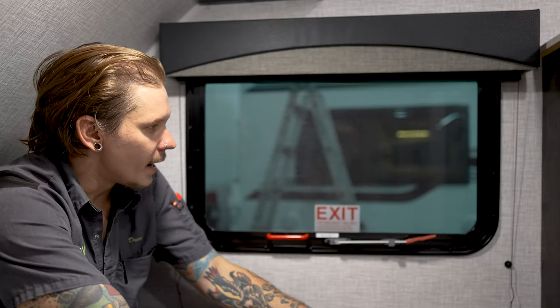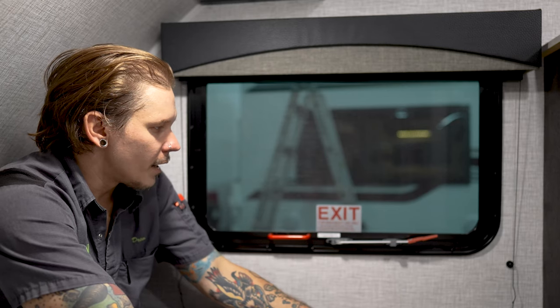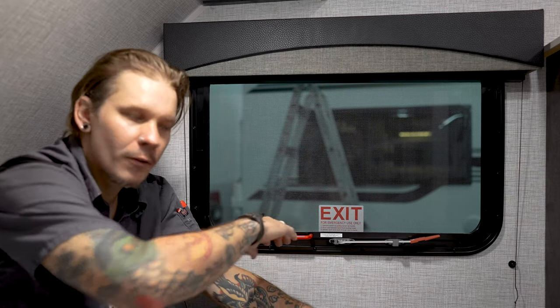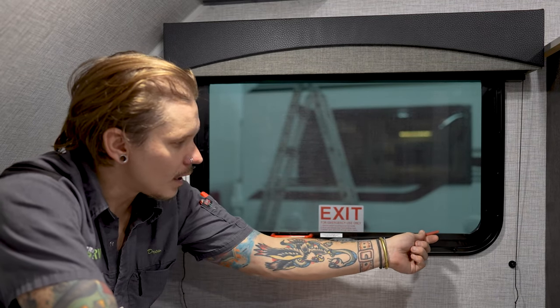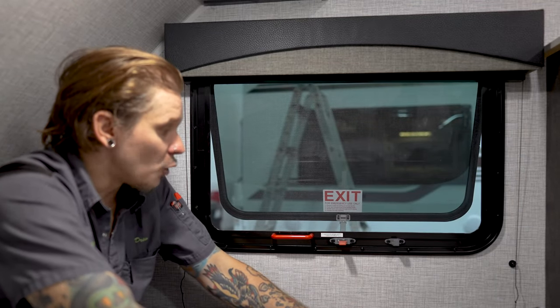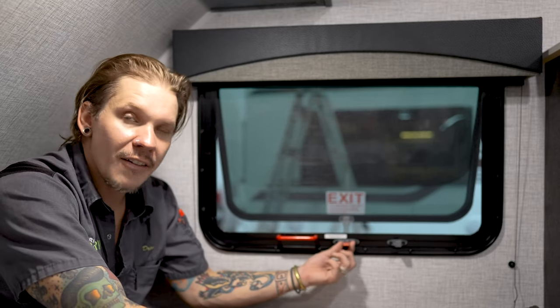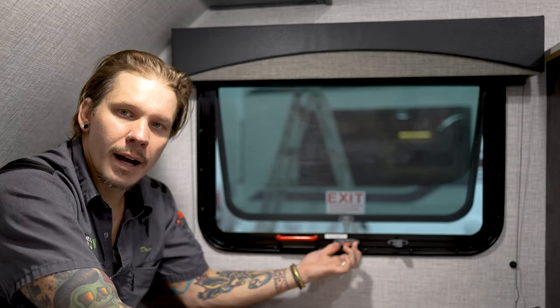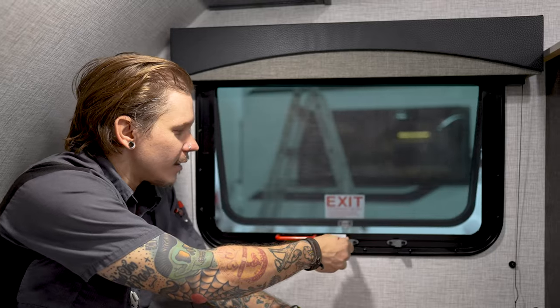Also here in the bed area, we will find our emergency exit. If we find ourselves in a scenario where our entry door may be blocked by a true emergency, we can exit the unit from this location. We would pull this screen out of the way — this handle is going to lift out of that plastic keeper and it will actually swing fully open like a doggy door to allow you to exit the unit. If you want to use it as a standard window to allow ventilation throughout the unit, you can still do so — it does just have a single position. We close it and replace that handle back into that plastic keeper.